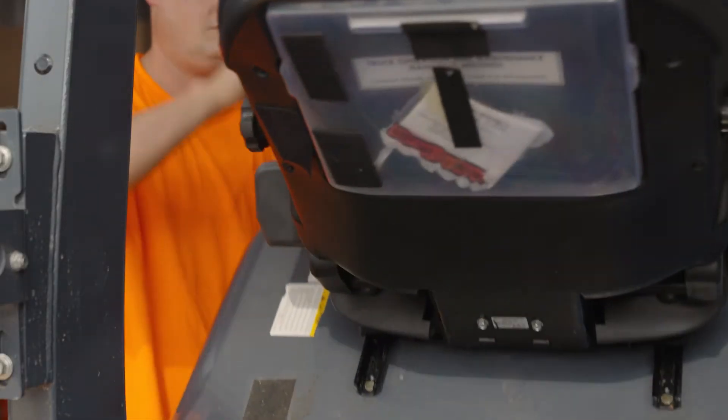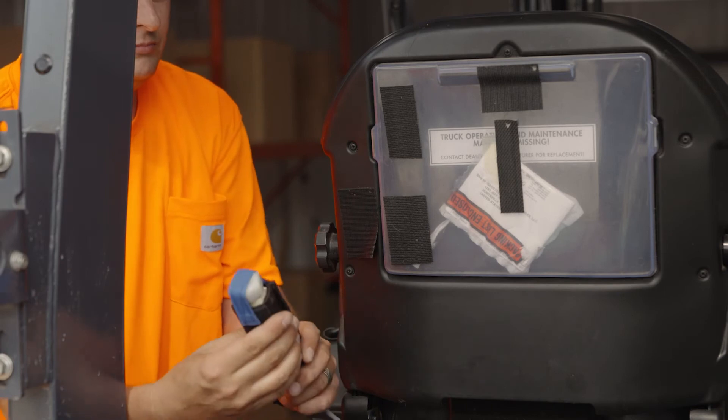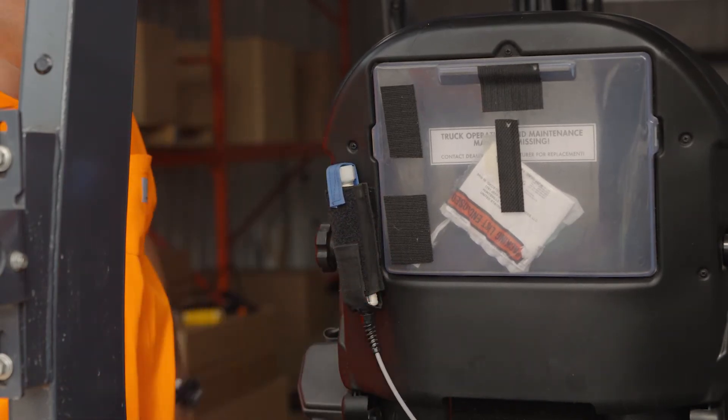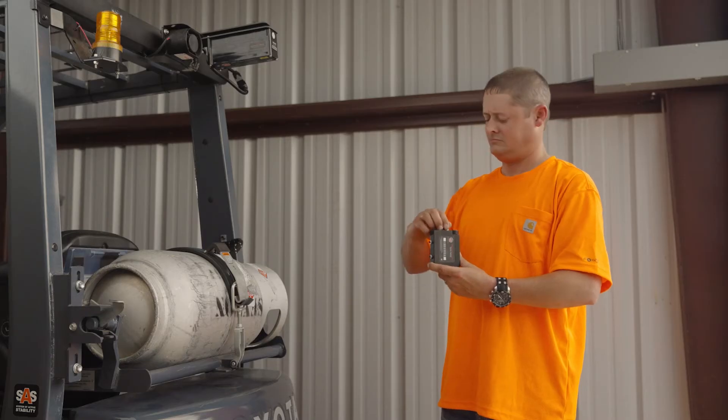Finally, the cab silencer can be connected to the same power source. Place the silencer with the provided Velcro on the operator's seat. This will ensure the operator's pad is silenced while operating the vehicle.